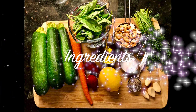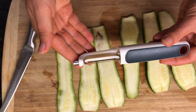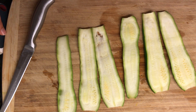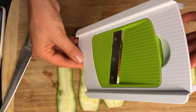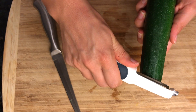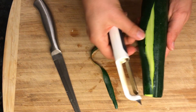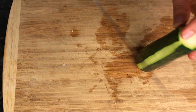You can find a list of the ingredients in the description box below. We will begin by slicing the zucchini. You can use a vegetable peeler, but I find it slices them too thin. You can also use a mandolin slicer — I'll add a link in the description below — but if you don't have one, I'll show you how to slice the zucchini simply using a knife.